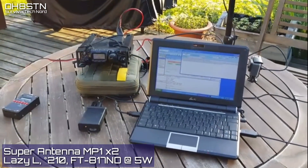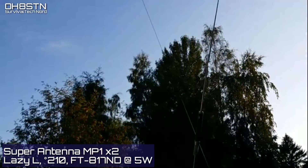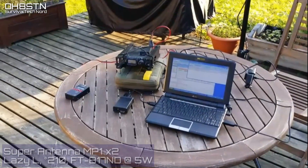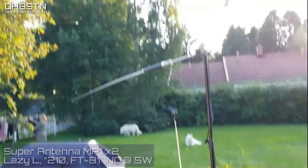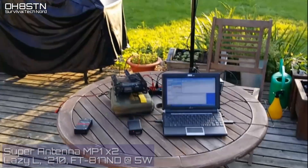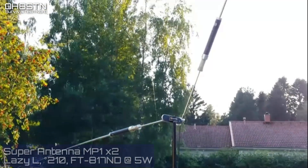This first antenna is the Super Antenna MP1 DXMAX kit, configured with two MP1 antennas and their telescopic whips in a Lazy-L configuration. The horizontal element is beaming due south, and the vertical element is at a 45-degree angle. We're using the FT817 at 5 watts and connecting to Hotel Bravo 9 Alpha Kilo. At 5 watts with a compromised antenna to a station nearly 2,000 kilometers away, we have a good, solid connection.